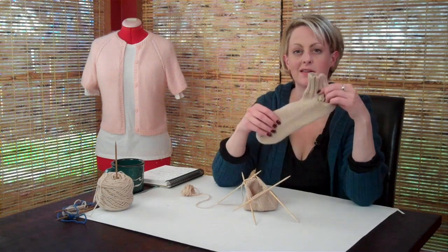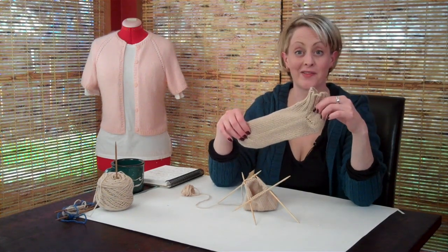And that's it. Once you finish this and you finish binding off, knit another one.